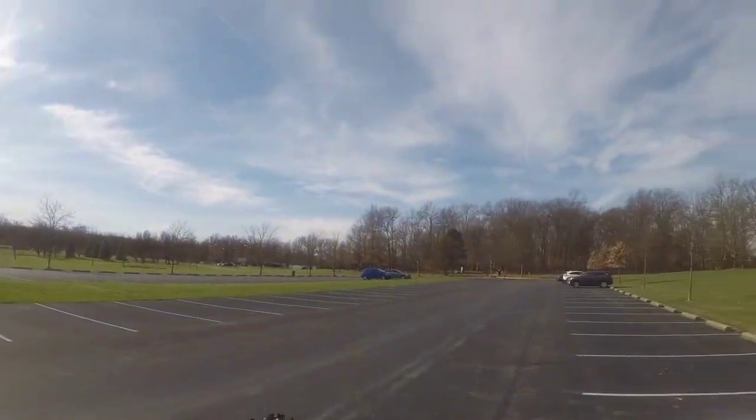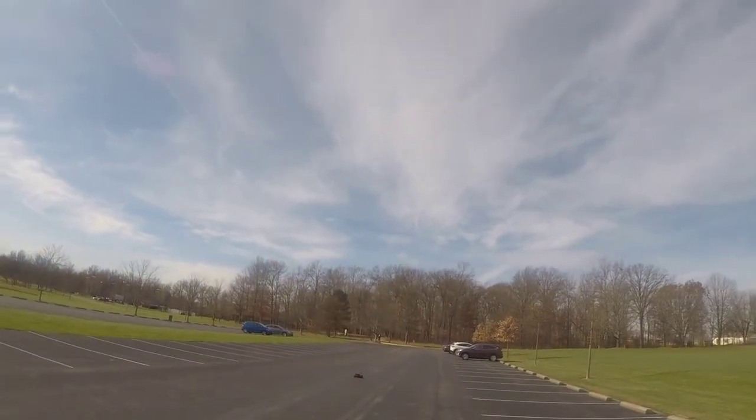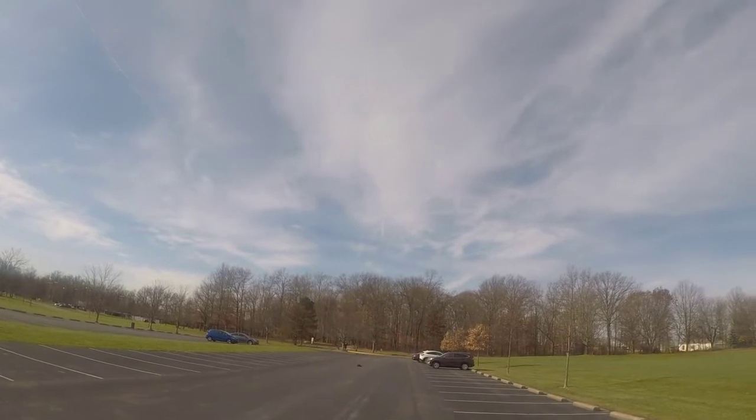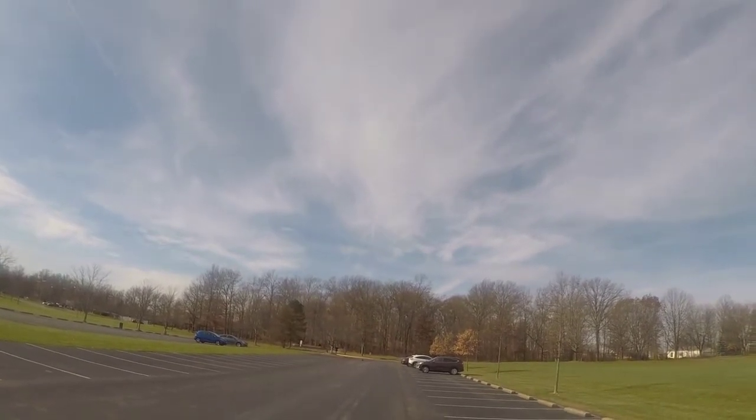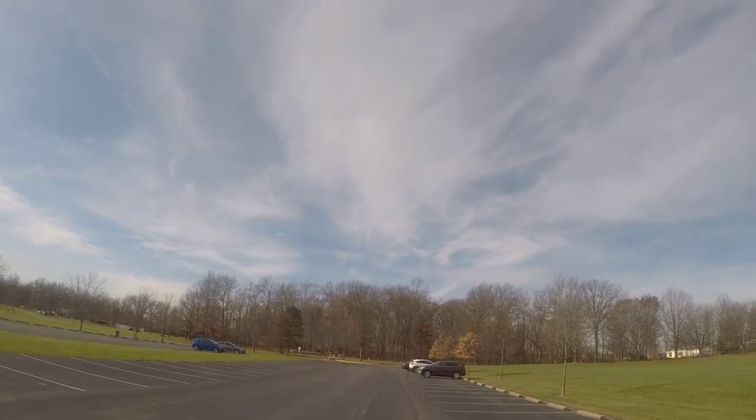It's a little bit on the windy side today. When I ran this thing on 4S I got about 57 miles an hour top speed, so I'm hoping we can at least get 70 plus today.